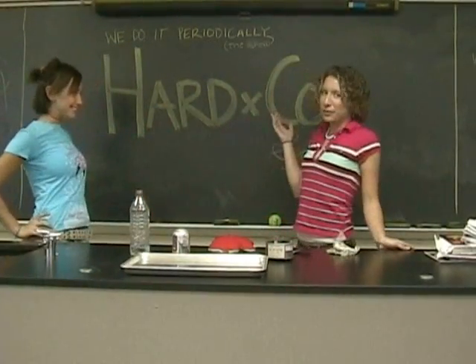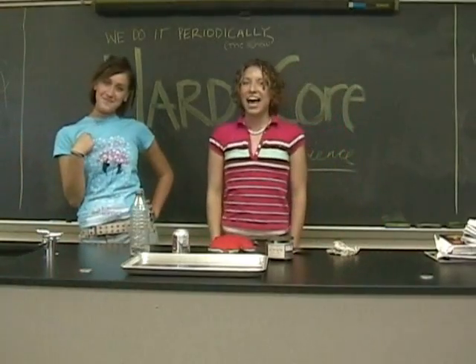Welcome to Hardcore Science. We do it periodically. I'm Gwen Aventura. And I'm Josephine.